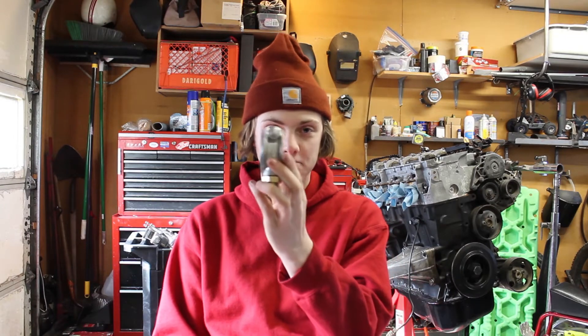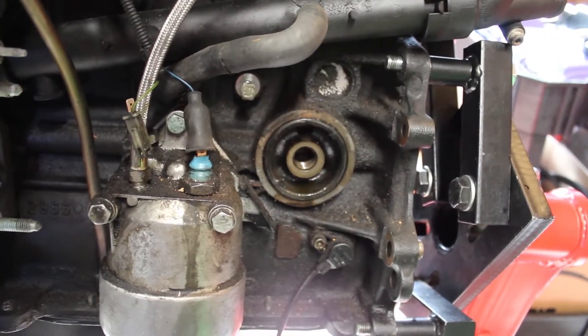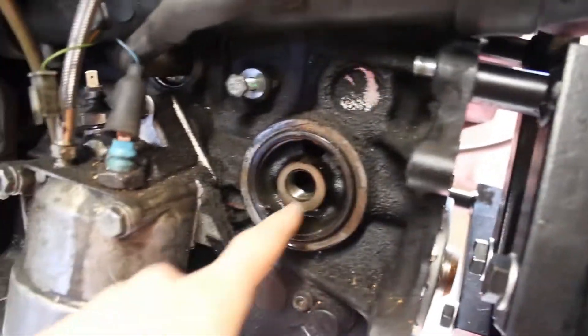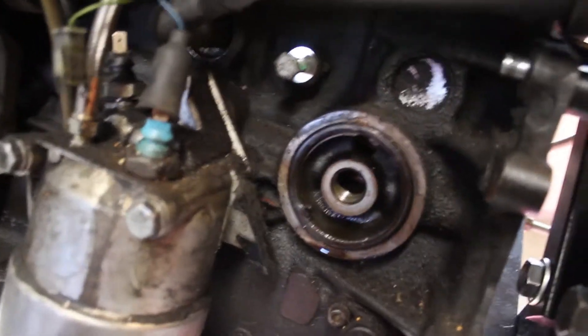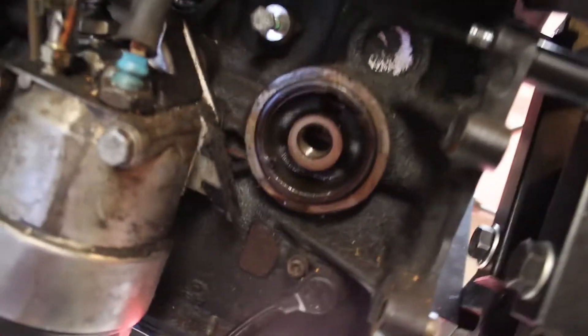I'm probably going to have to do some custom work to make this fit because it is significantly skinnier than the stock oil cooler. Alright, so the first step is obviously going to be to take off the factory oil cooler, which is mounted right here. I already have mine taken off — it's pretty simple. There's just one large threaded fitting, it looks just like this one but a little smaller. Take that off.